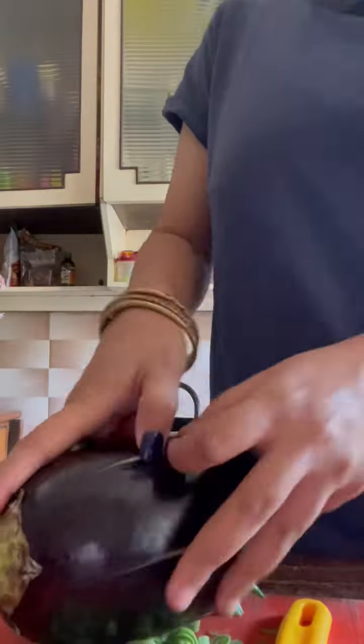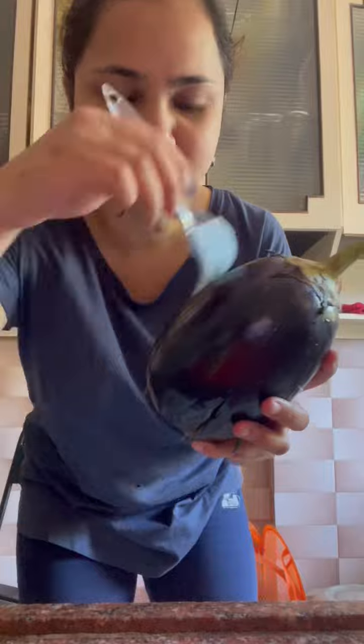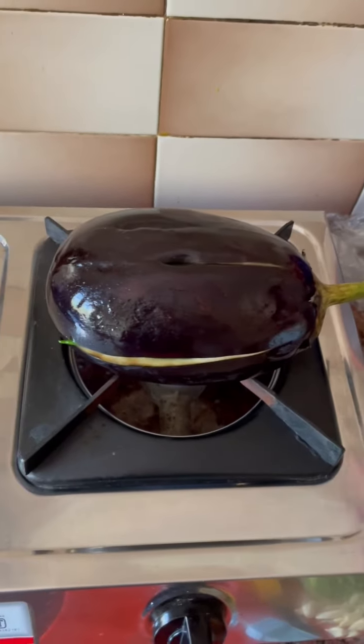Today I am going to show you how I make baingan ka bhatta. This is the baingan and I did give it a few cuts. I'm going to grease it with some mustard oil. I'll put it on the stove directly and keep it moving occasionally.